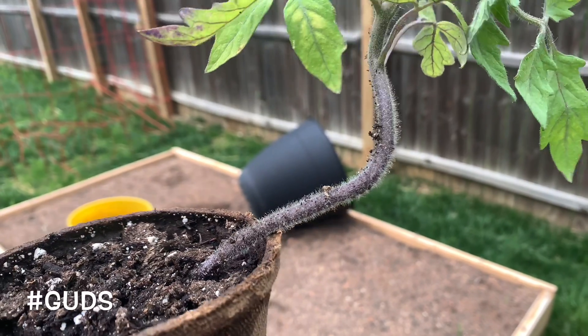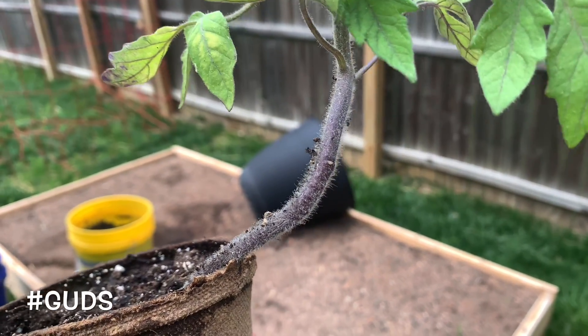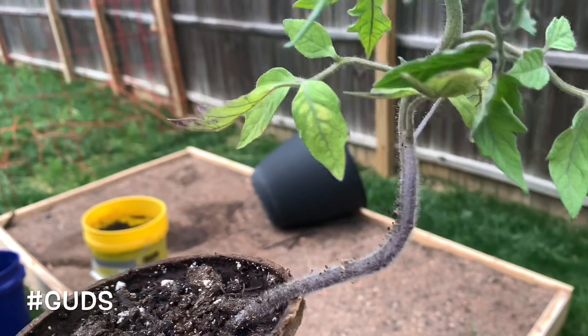Basically with a tomato plant, no matter how deep you plant it, it'll grow roots from that point. So the deeper you plant it, the more roots it'll grow — it'll encourage more root growth.